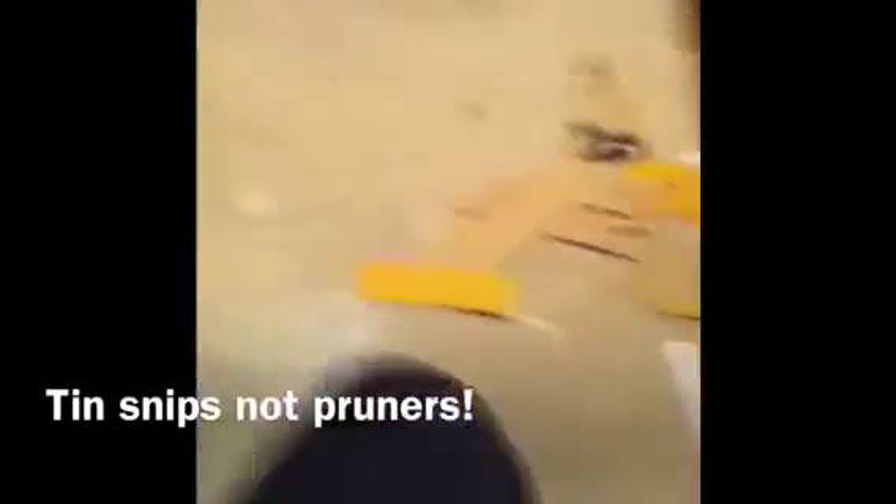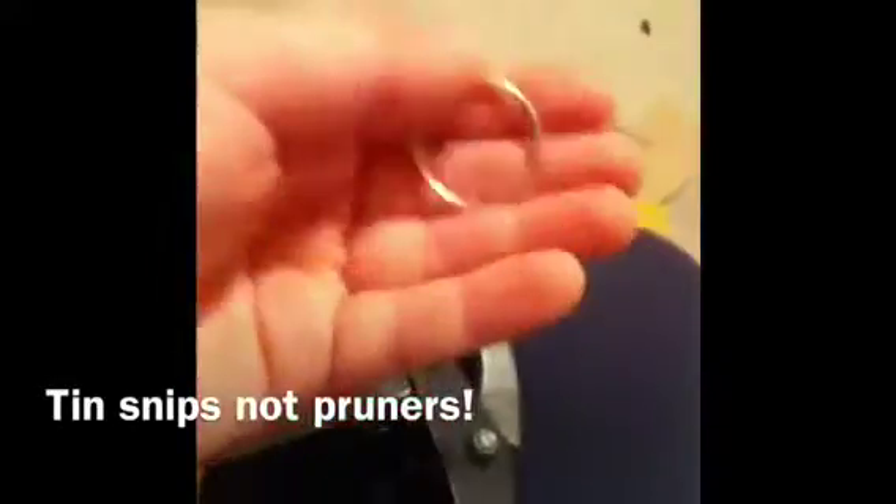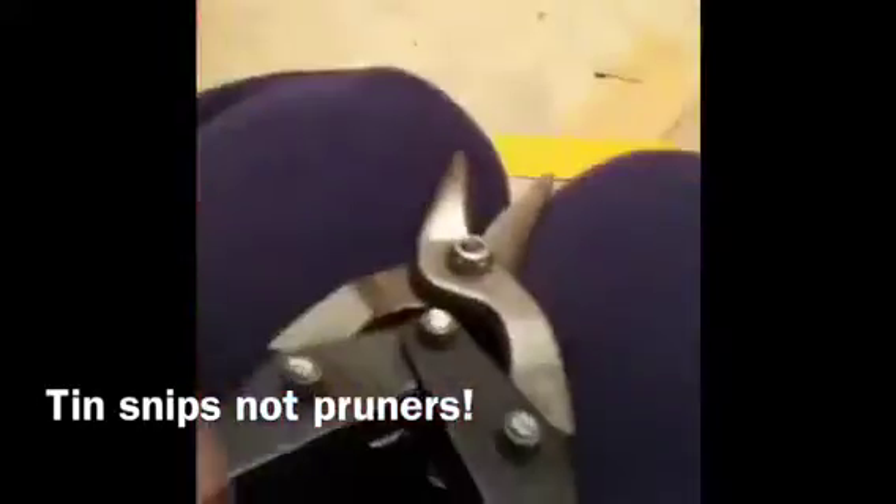Now you're going to want to take your side cutters — be very careful with these, don't get your finger jammed in there. Take your keychain and just cut it. Be very careful and be sure to wear eye protection while doing this. If side cutters won't do the job, use pruners. I had a really hard time with side cutters so I used pruners instead. You really only need the key ring so it can go on your finger like this. This is going to be part of your latching mechanism — this is what you want to snap off at the end.